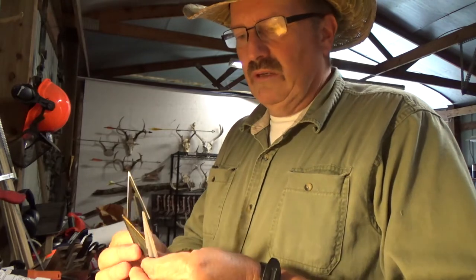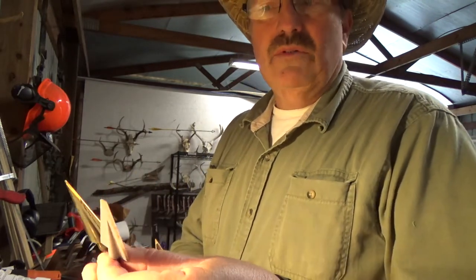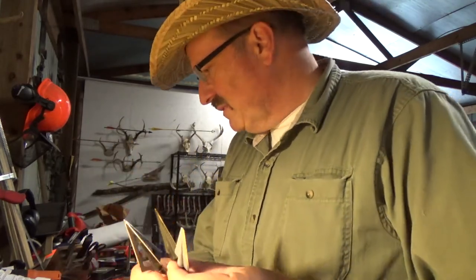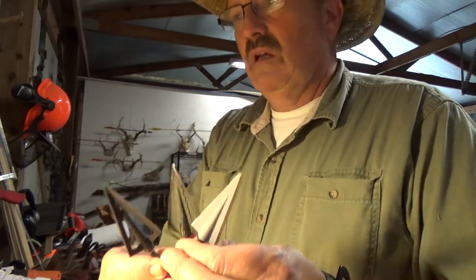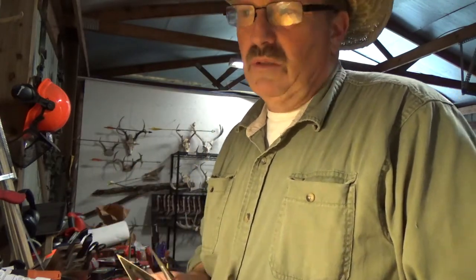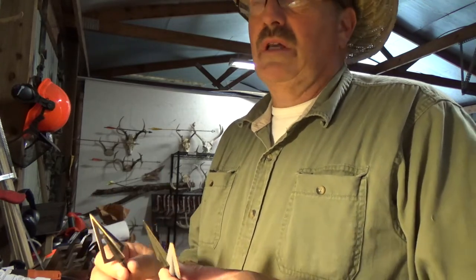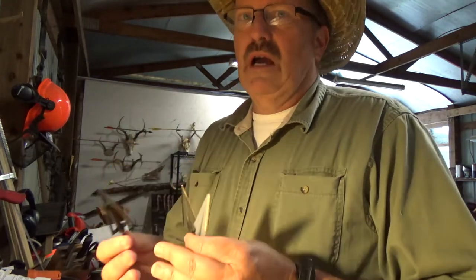To keep this streamlined, we have single bevel, double bevel, and three-blade heads. There are probably some four-blade heads around, so basically two, three, and four-blade designs. We'll talk about pre-impact design first. If a broadhead won't fly well, I don't care how strong or sharp it is — you've got to have the flight part down.